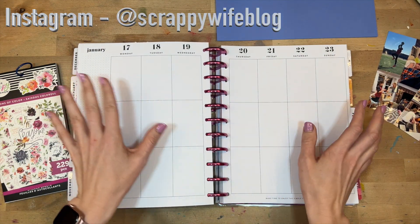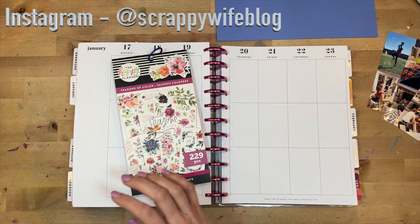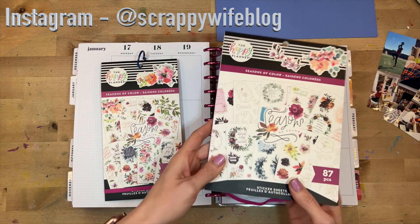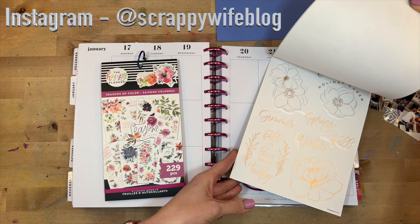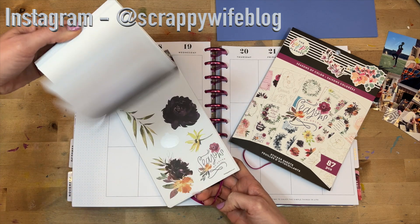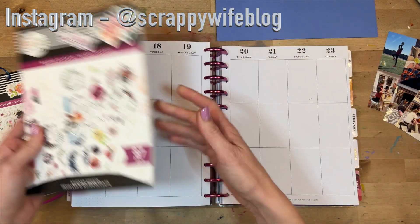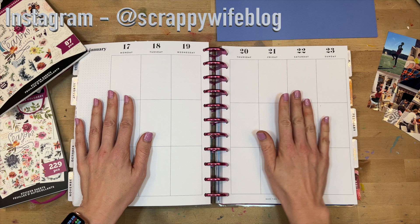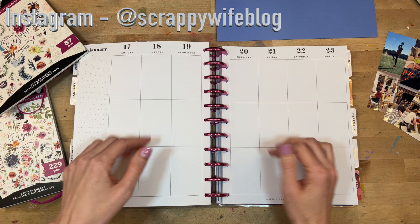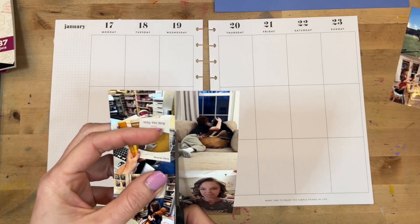Hey y'all, I'm Elisa, the scrappy wife behind scrappywife.com, and today I have a memory planning process for you. I am planning on working on the week of January 17th through the 23rd. I have pulled out the Seasons of Color large book and the regular value pack sticker book, so I'm going to use some of these florals. I have all my pictures picked out and we're just going to get going. I will link things that I end up using down below.